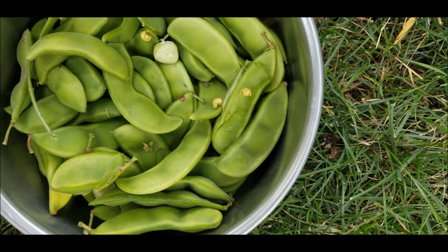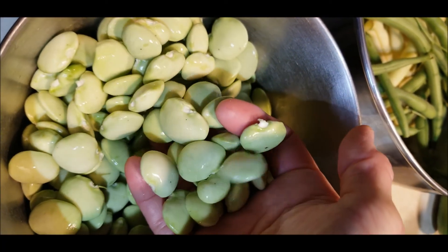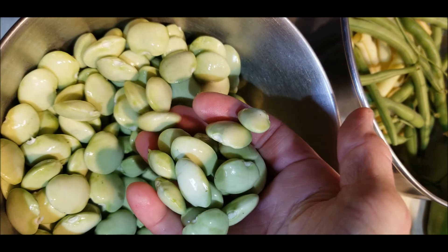Time to take these inside and shell them. This is how many it made — not bad. They don't really look like there are any that are too overripe.